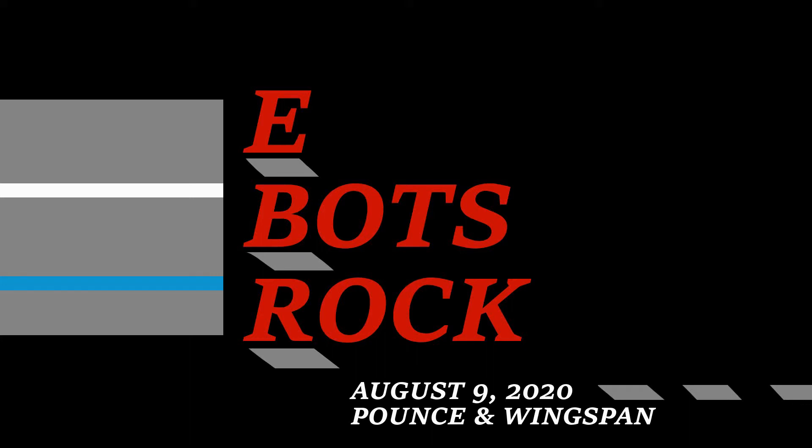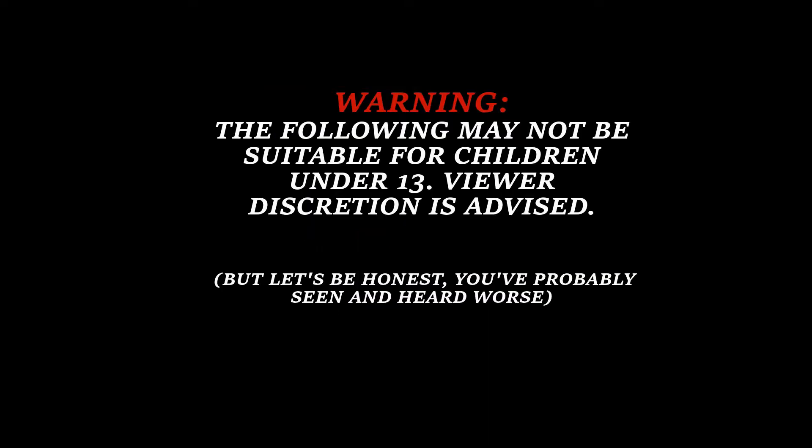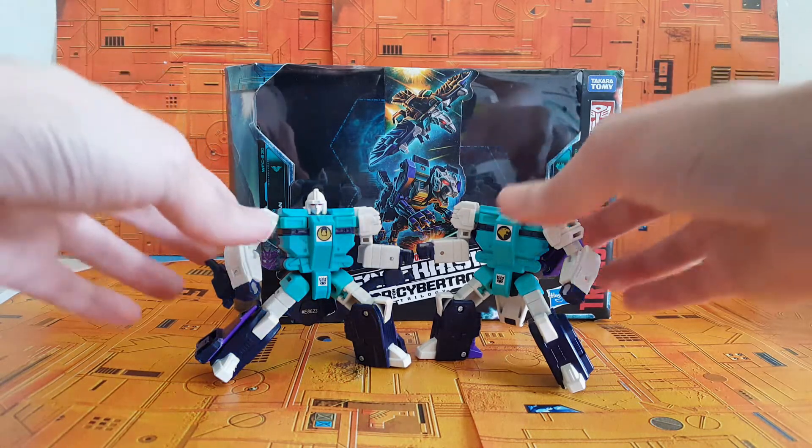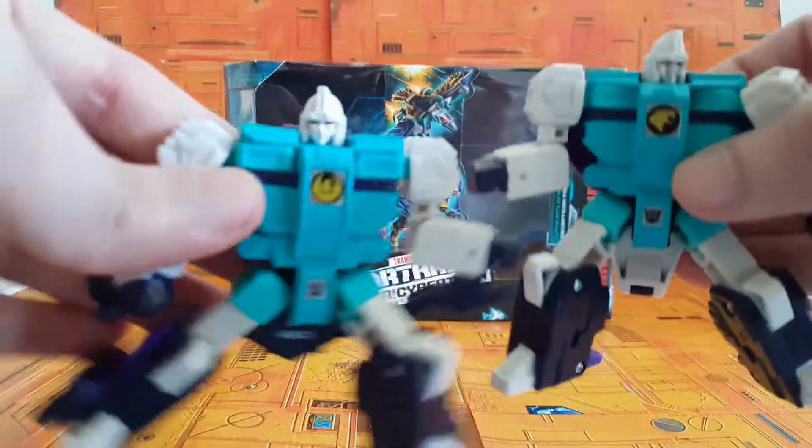It is the year 2020. Today's Spotlight focuses on the Decepticon Clones Pounce and Wingspan. Good morning, residents of the tube of you. Today we're going to be looking at these two little guys, these two little freaky little grunt runts. These are Pounce and Wingspan, the Decepticon Clones.